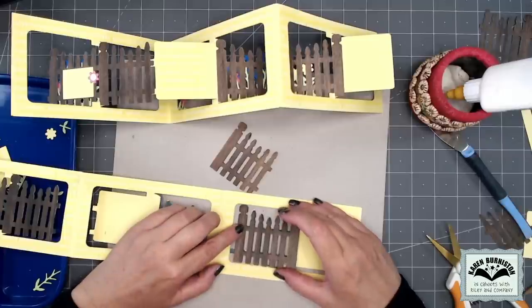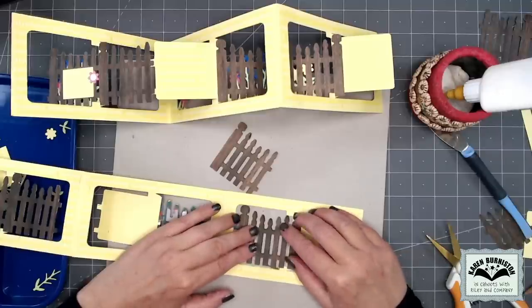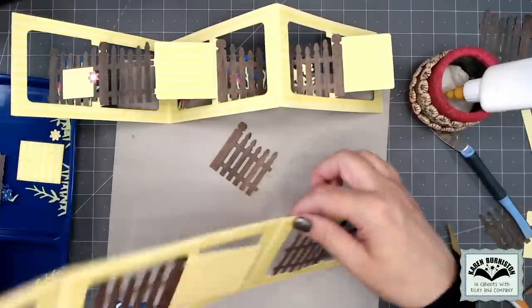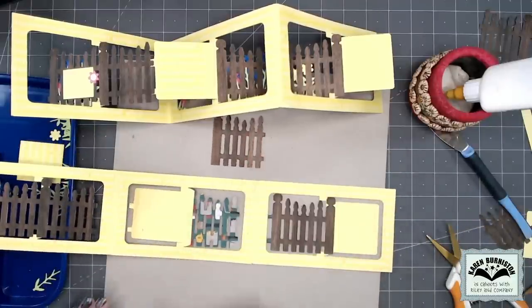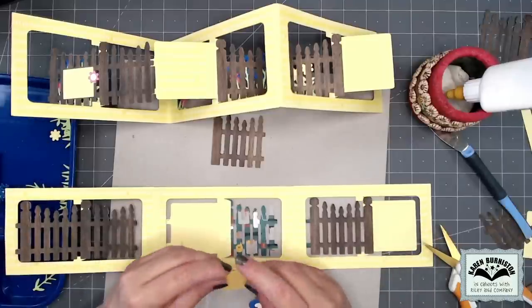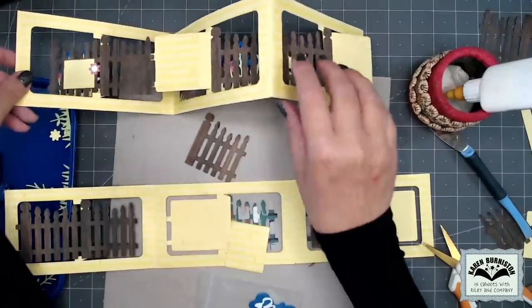This piece is going to go in here. I'm just using the fence on the other side as my lineup, making sure all the fence posts line up.